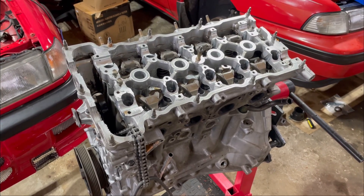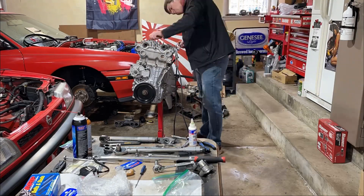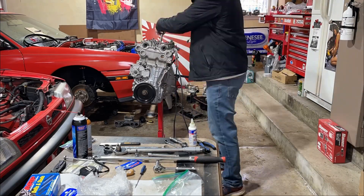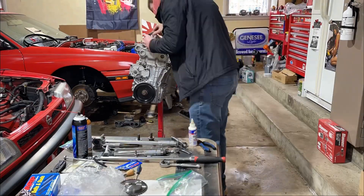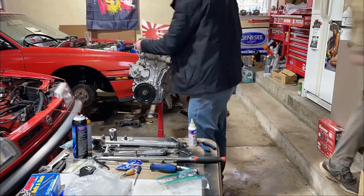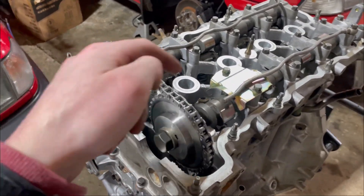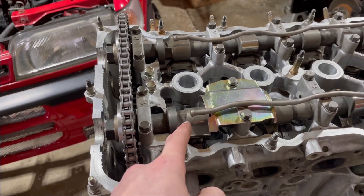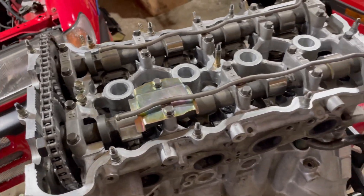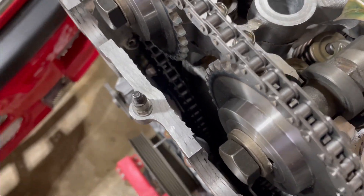Valve train is all pretty much installed. I have to torque these, but I don't like the way an adjustable wrench feels on the cam, so I'm going to go get a proper wrench for it. I still have to put the guide on, as well as the tensioner. But other than that, she's all in.